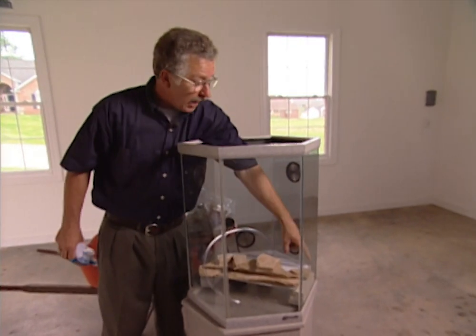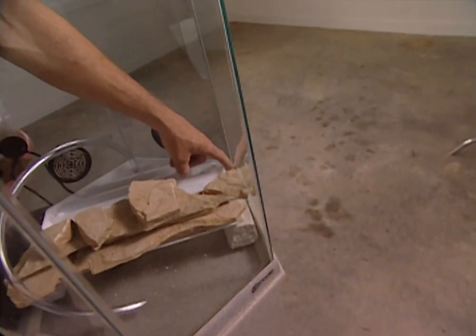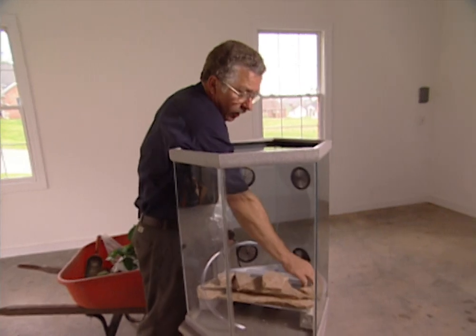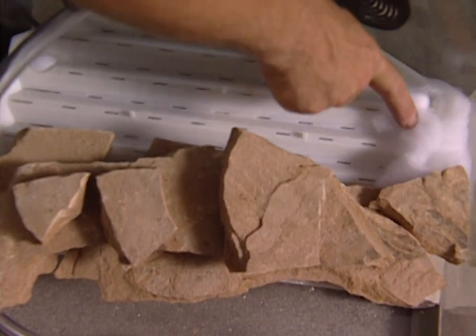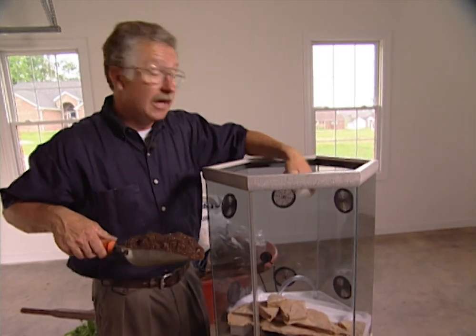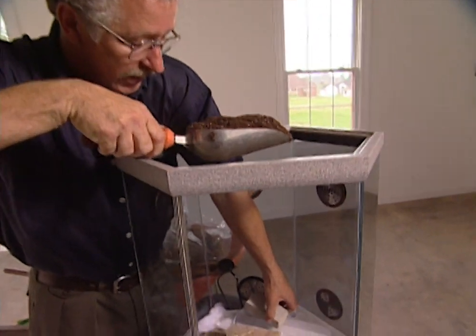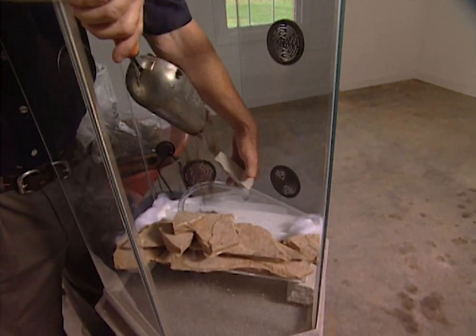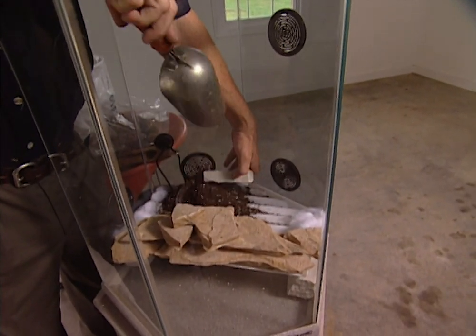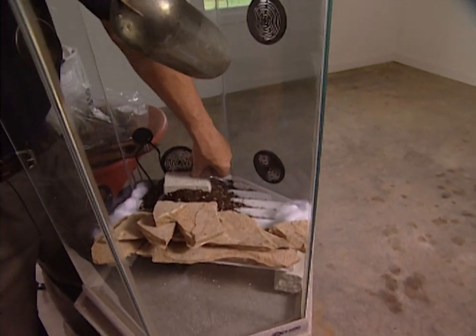Now any place that potting soil could fall through and get into the water, we need to seal up by stuffing it with filter floss. Now I've cut the hose to fit to make my waterfall. The next step is to begin adding potting soil. I'm going to put a small rock on that hose to keep it down, and that won't make any difference to the plants.